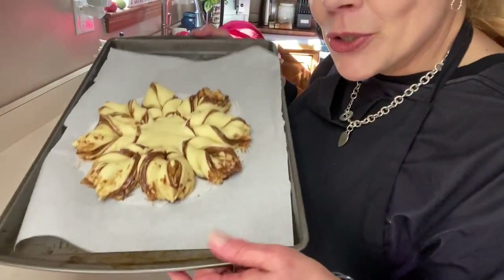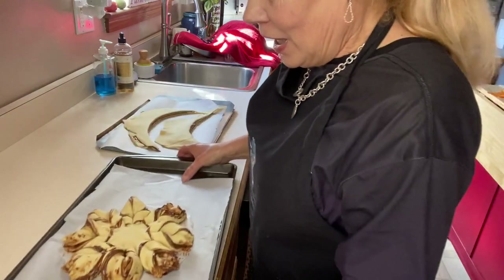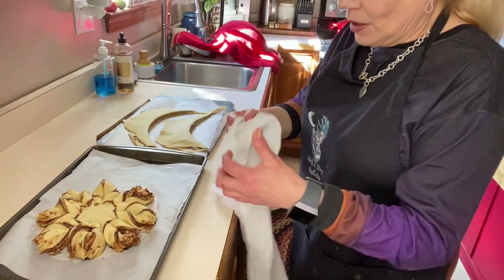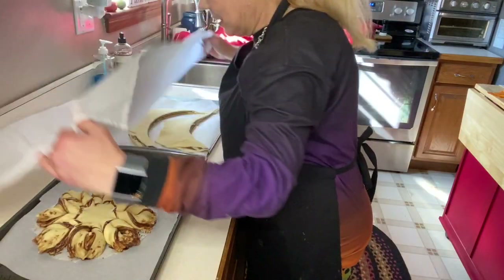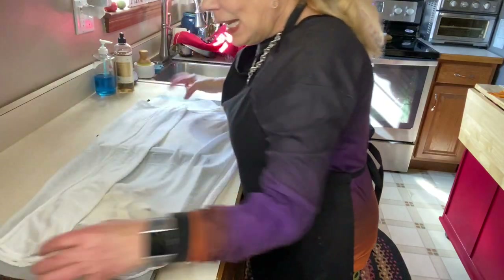Our Nutella star bread is formed. The next thing you need to do is once again cover it with a damp cloth, and we are going to wait 20 minutes for the second rise. Then I'll bring you back to show you the final step before baking.